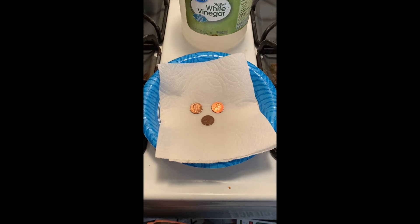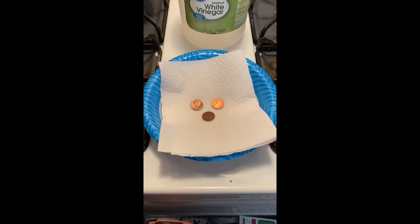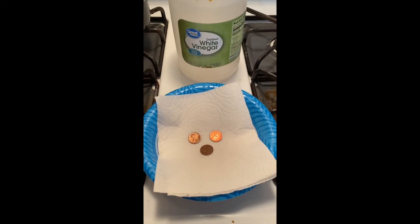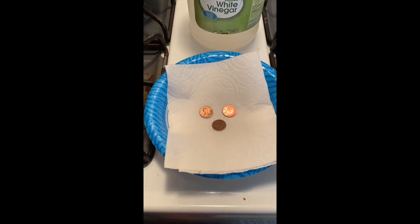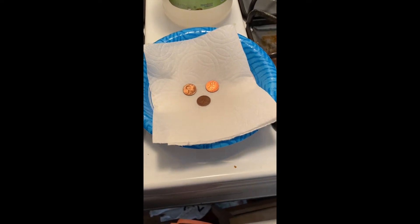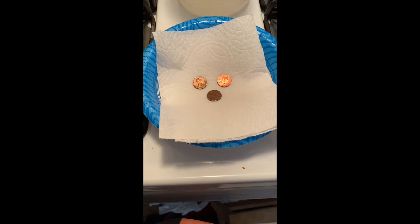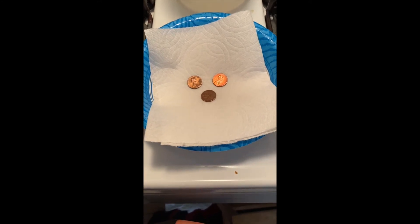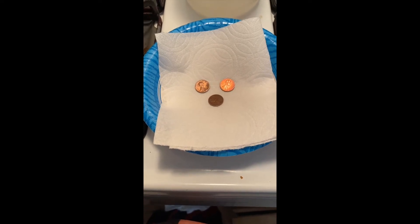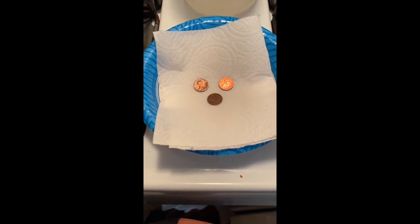Hi, my name is Tiffany and I'm with the San Jose Public Library. Today we're going to do an experiment that's going to take a few days. What you're going to need is some pennies, a bowl, a piece of paper towel, and some distilled white vinegar. We're going to turn these pennies green and produce a greeny-blue compound called malachite which coats the penny.